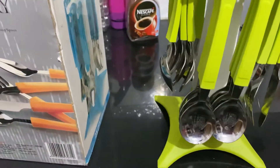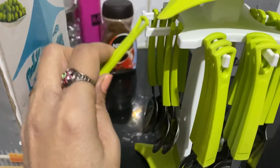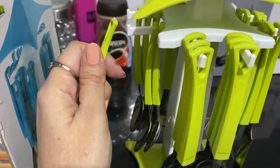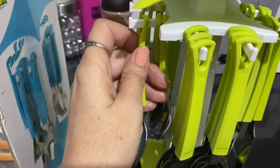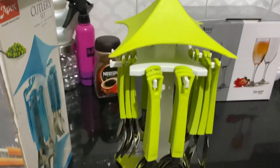Hi guys, this is a YouTube channel where you can enjoy recipes. We also have another channel, Modern and Divine Home. Today I am unboxing a cutlery set which I purchased from a nearby home care shop.